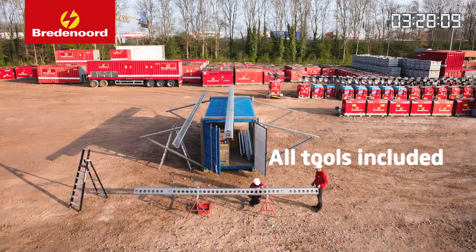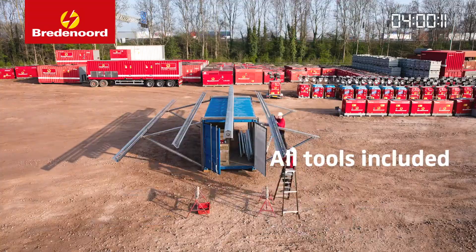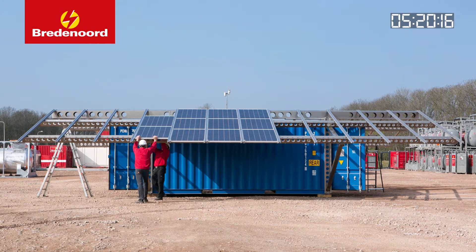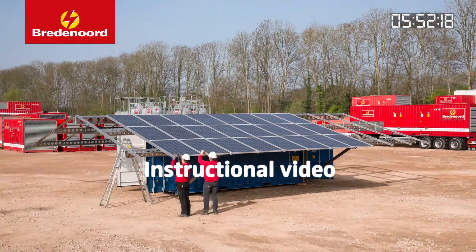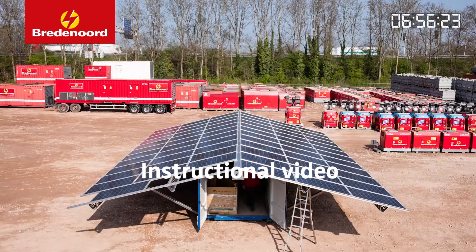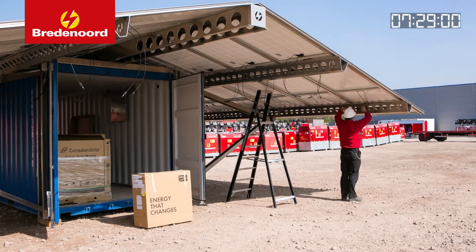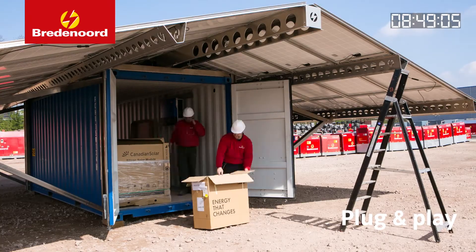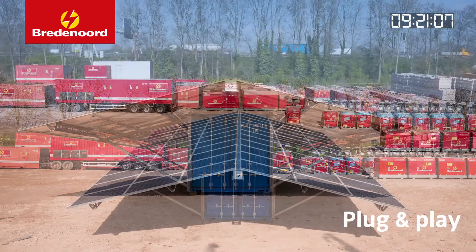All tools for assembly and maintenance are included in the container, such as wrenches, a hammer, ladders, and cleaning equipment. The detailed instructional video that is included will visually guide the assemblers step-by-step through the construction process. Thanks to the simple plug-and-play system, any two people can assemble the power plant without prior knowledge or additional tools.